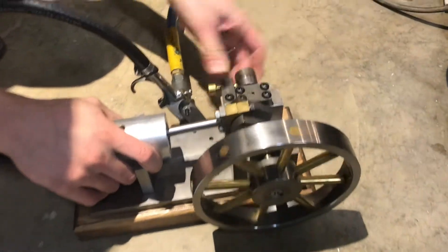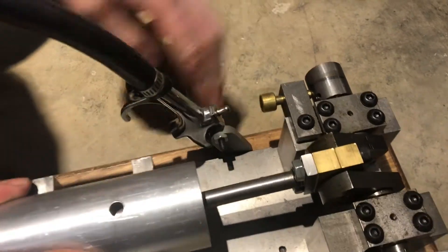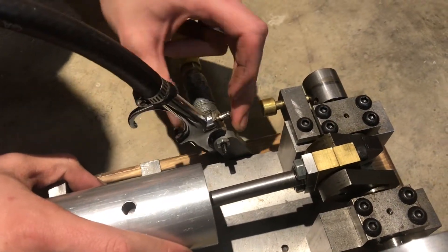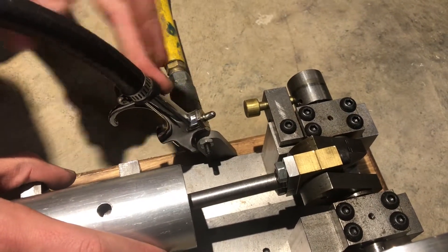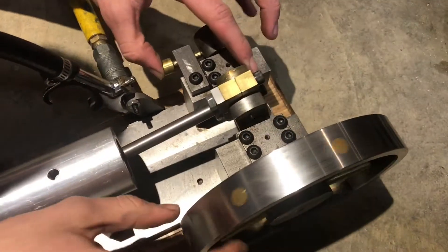I'll explain how it works. This trigger right here — this is actually one of the only parts that I didn't make; I didn't make the trigger or the fittings, but the rest I did. So the trigger, when it's pushed by this brass piece, is actuated by the cam which is in time with the piston.